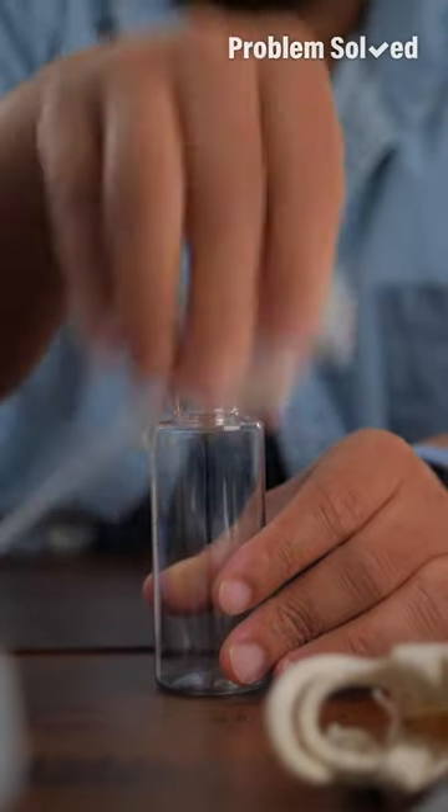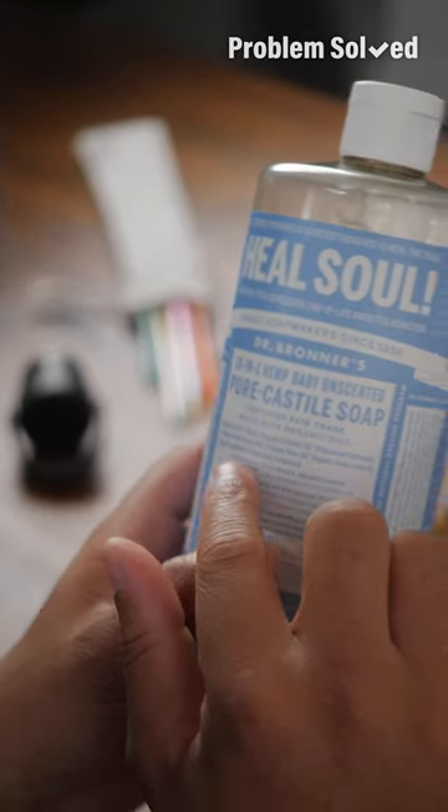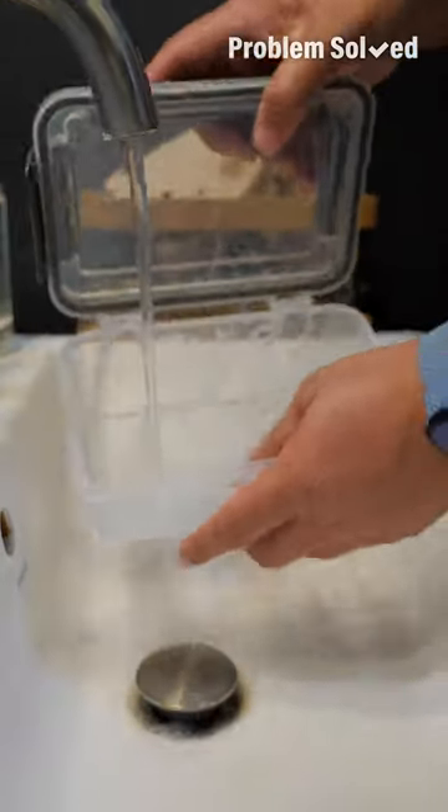A small pump bottle will work great. Castile soap is everything — I love that this stuff is all natural and has so many uses. Any old sink will do, and on the go, you can get things clean.